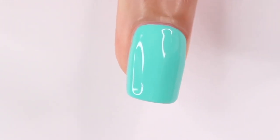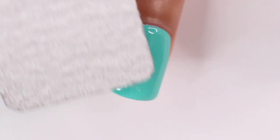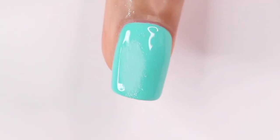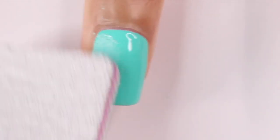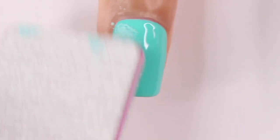Moving on to the fun part — I'm so excited! You're gonna grab a nail file; this is a 180/100 grit nail file so it has a really coarse grit to it. I started with the 180 side and it wasn't doing much, so I switched to 100, but honestly throughout this I just kept switching back and forth.